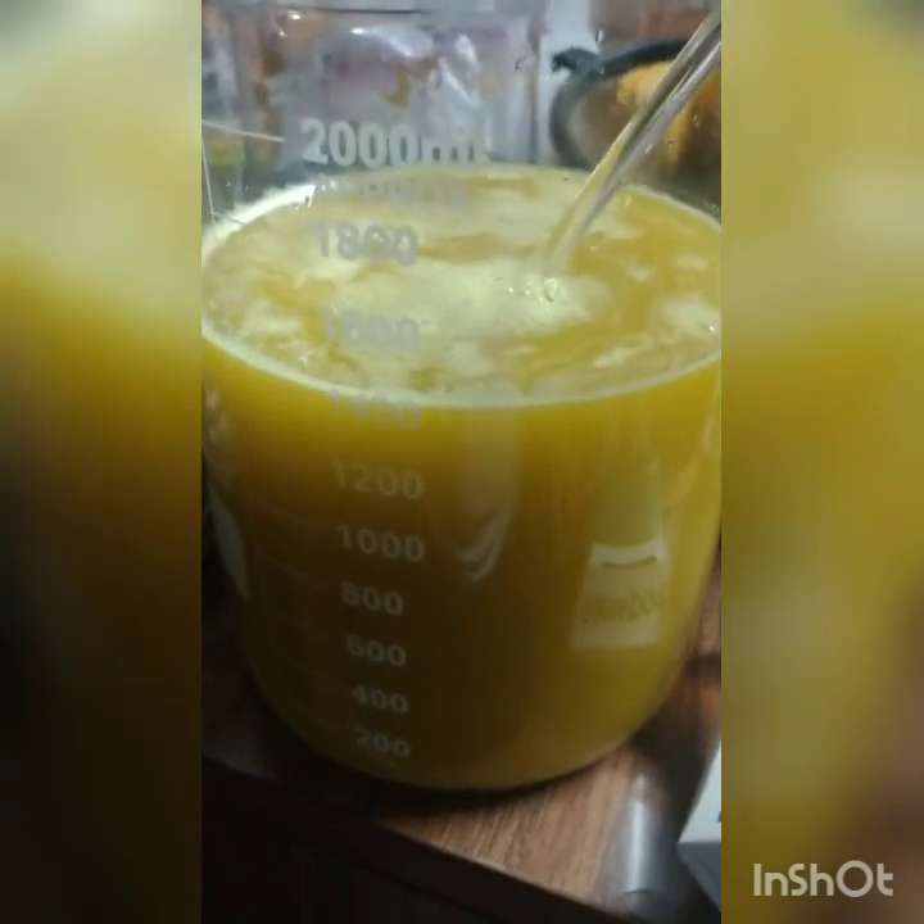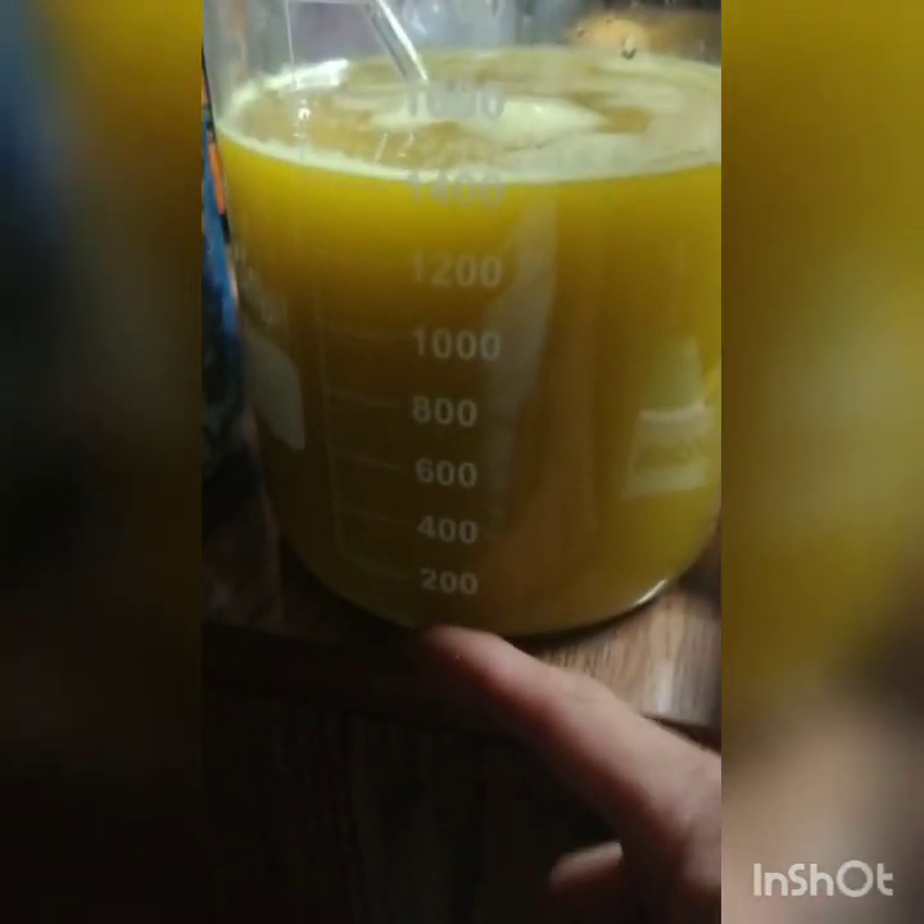This is the AR with gold in solution. The AR was around 800 ml, so we've added 600 more ml of distilled water. I'm going to let this settle overnight and come back in the morning. Any silver chloride present will settle down and the solution will be more clear.